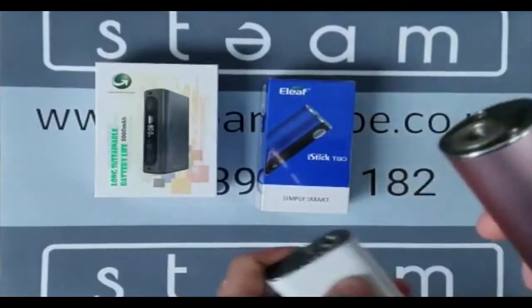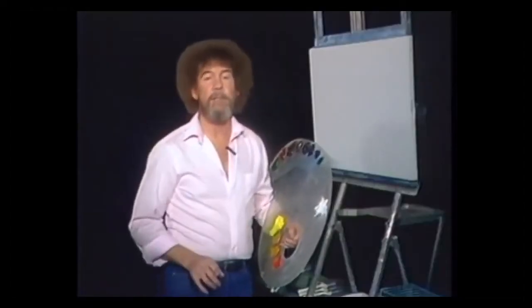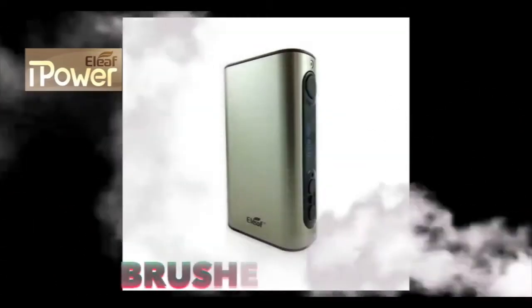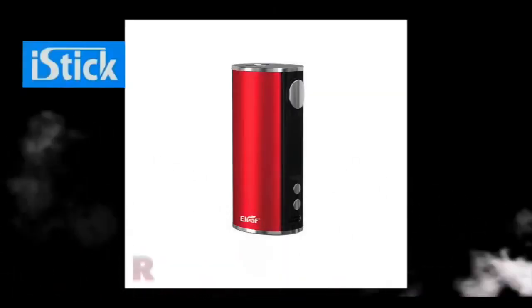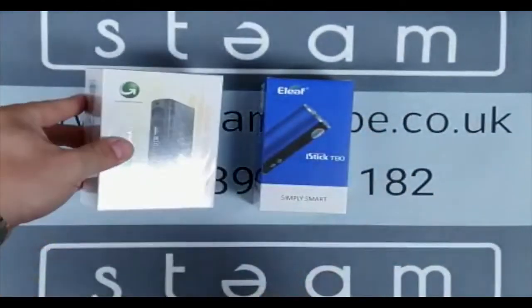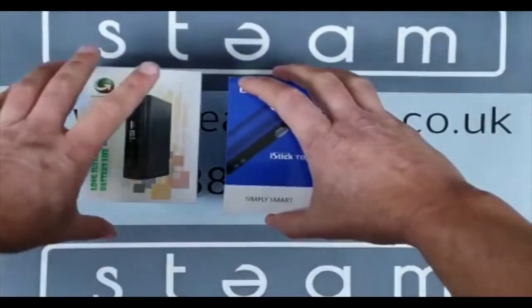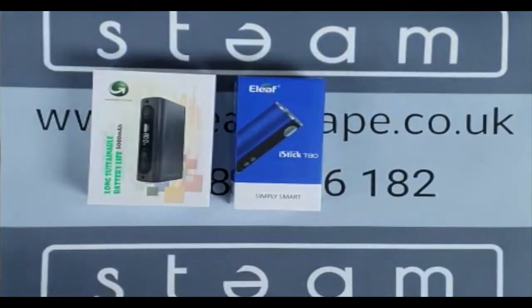So both really good batteries, obviously by E-Leaf which are a great brand, available in different colours. So if you're looking for something that's going to last a very long time on a full charge, treat yourself to an iPower. If you're looking for something that's probably a little bit better than most batteries out there, the T80 is also a good choice. So if you're in the market for a new battery or a spare battery, you won't go wrong with either of these two devices.